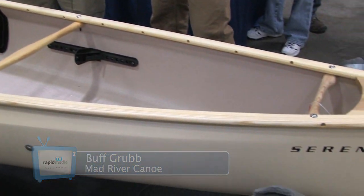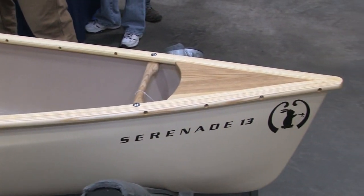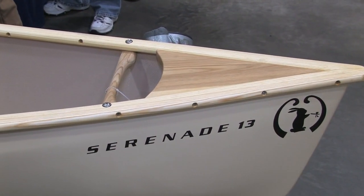I asked what's new, and you told me about the Serenade here. Tell me a little bit about it. The Serenade is a new solo boat we've developed this year, and what we look to do is make the versatility of a canoe blend with the comfort of a kayak as far as seating.